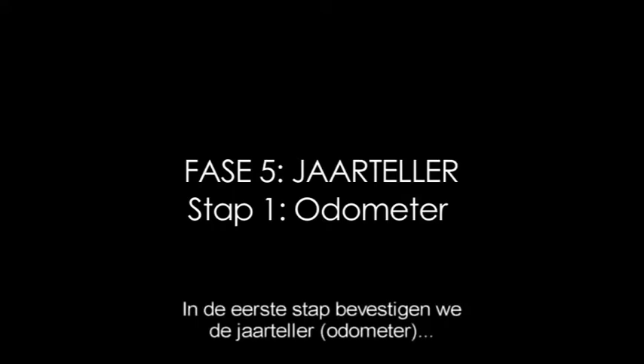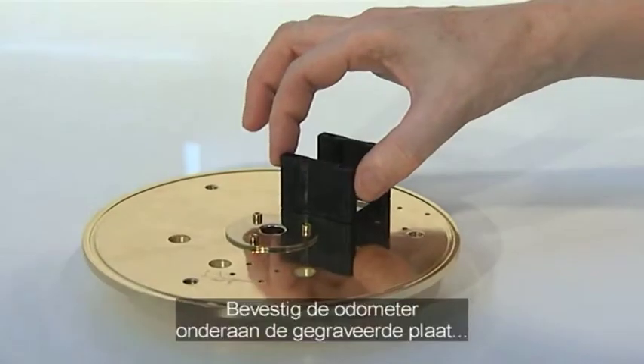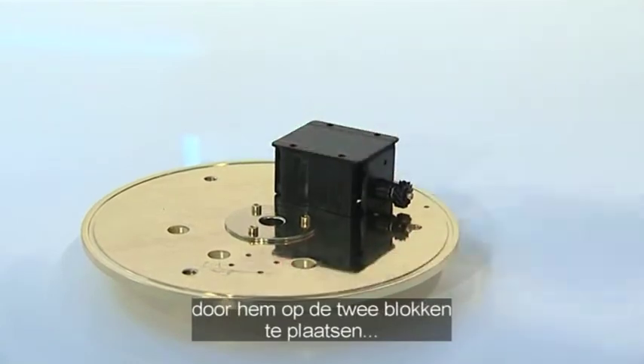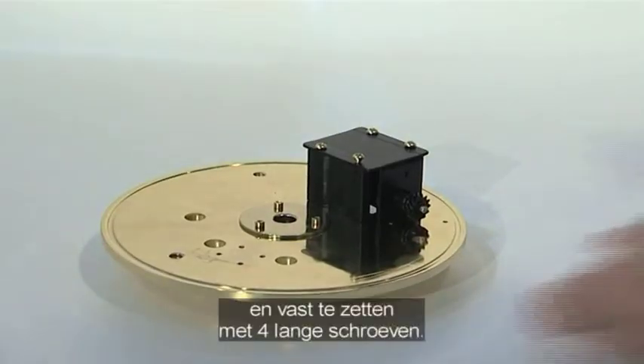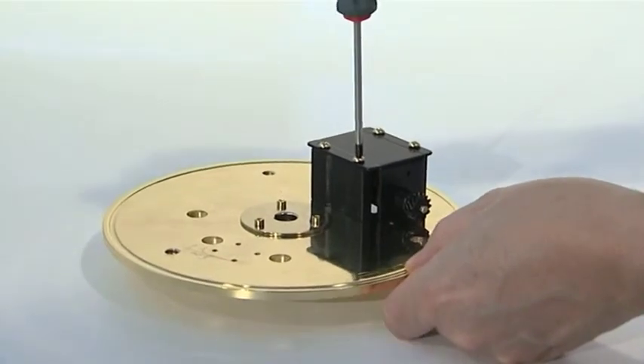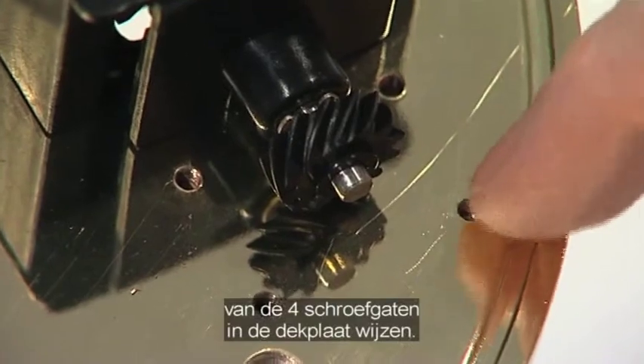The first phase of stage 5 adds the year counter or odometer and its drive gear assembly, supplied with issues 31 and 32. Fix the odometer to the underside of the engraved plate, standing it on the two blocks and securing with four long PM3 screws. Check that the drive gear points towards the four screw holes in the plate.